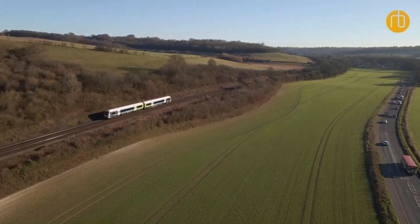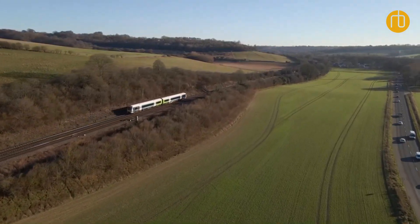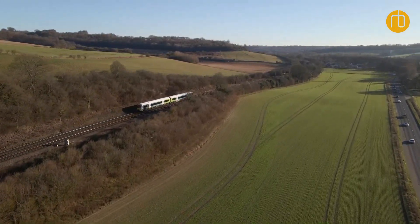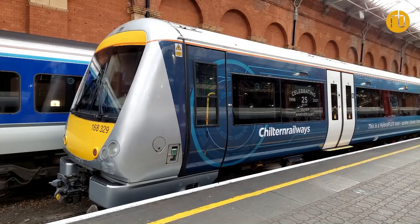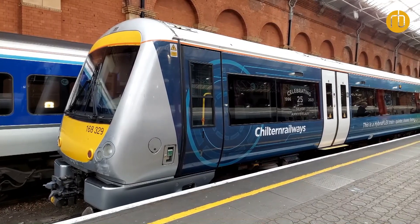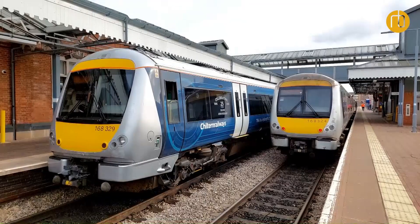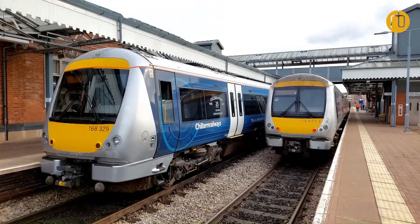What we're trying to tackle with this project is decarbonizing and reducing emissions, so that the transition to full electrification or battery trains across the network can happen in parallel to doing something like this in the short term. The next step is working on the fleet rollout plans, the timing of those, working with Chiltern, and evaluating the business case with the Department of Transport as well.